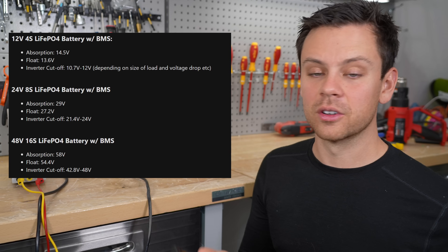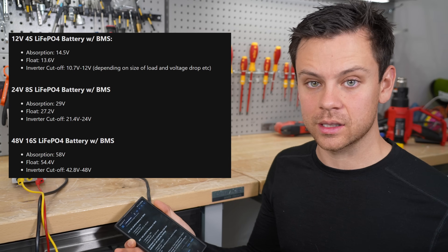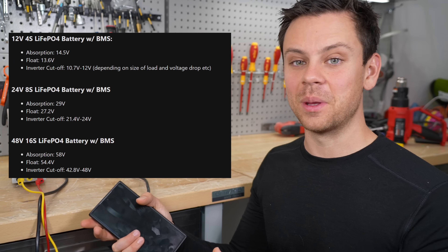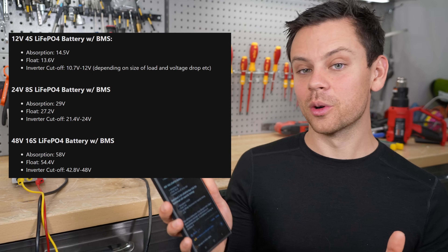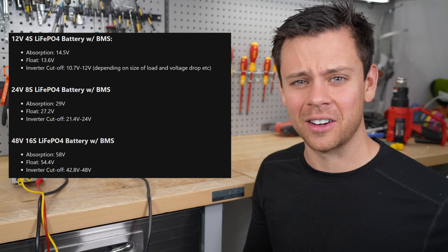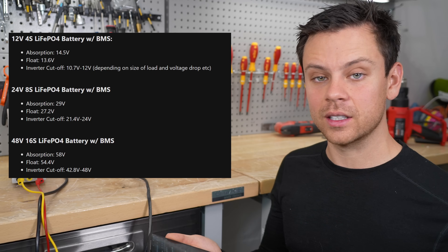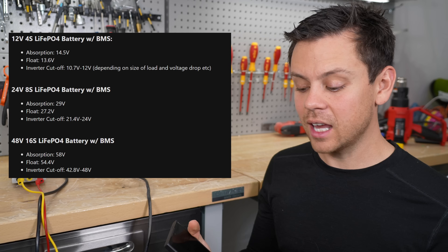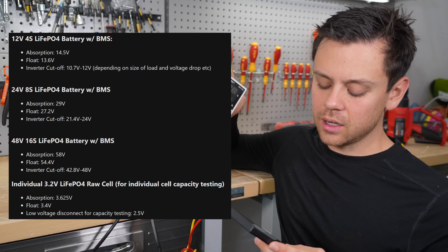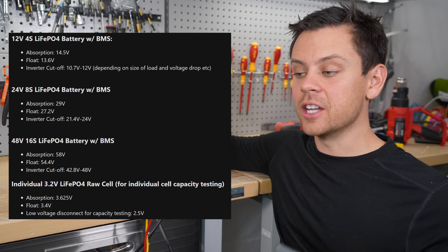48 volts for inverter cutoff is very conservative, but for some systems that works — that's like 5 to maybe 7% state of charge. In large systems with lots of parallel batteries and different types of BMSs, sometimes one battery will disconnect from the pack and you won't even know it. If you set it to 48 volts for your disconnect, you're not going to trigger any BMSs. Don't be scared to go to 42.8 or even 40 volts if you have closed loop communication — that's totally fine. If you have a solar system, the next day it's going to charge back up and you're not going to be hanging around low state of charge for very long.